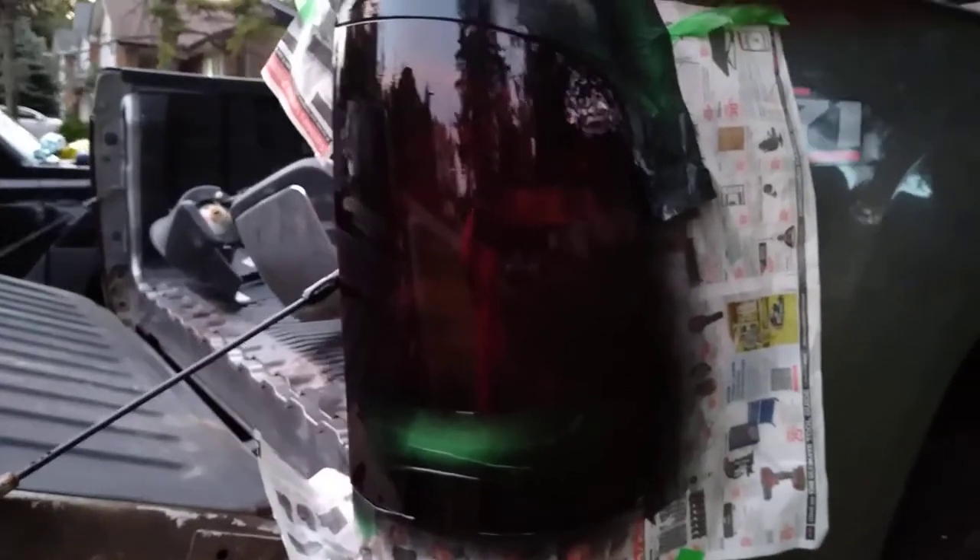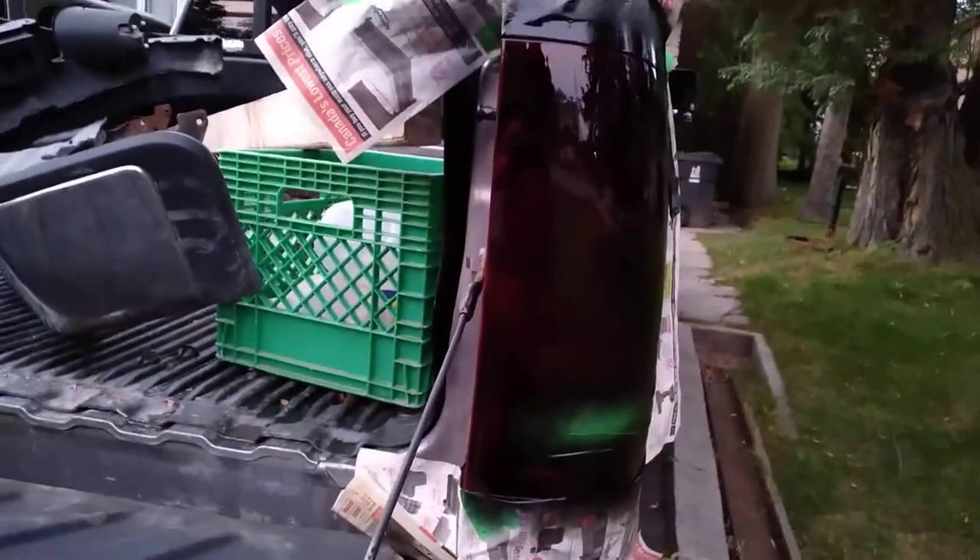Let me go ahead and show you a little demonstration — just like that. You can see there's a little runoff right there, but after I give it the second coat it's gonna just disappear. Okay guys, look at this now. It has a little bit of runoff right here, but other than that it looks good.